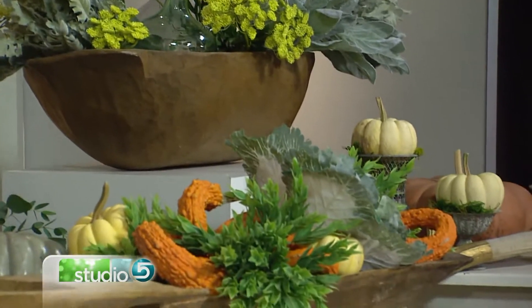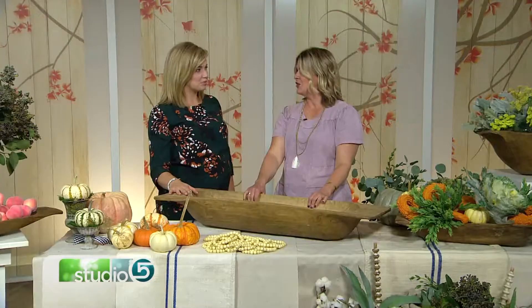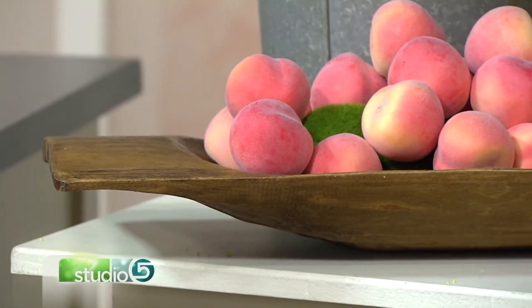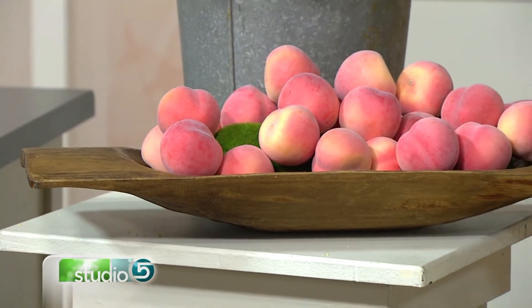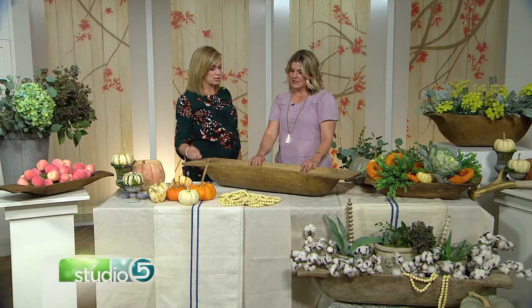She's calling this the item to find this fall, particularly for holiday decorating. Just because they're fun and easy to fill. They bring warmth, and you can fit a lot in them rather than just a smaller bowl on your table. If you're shopping for a dough bowl, what should you look for, and what's the price point to consider?